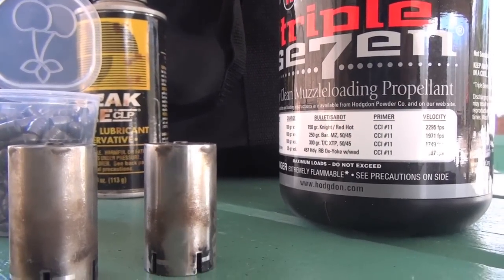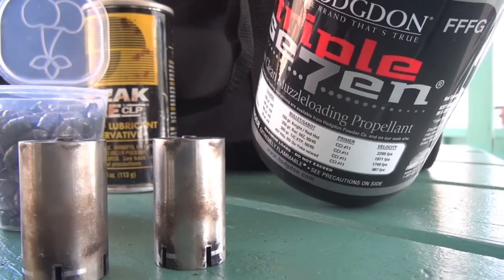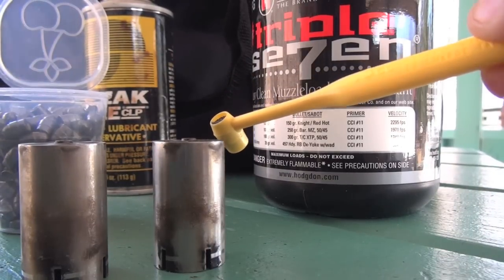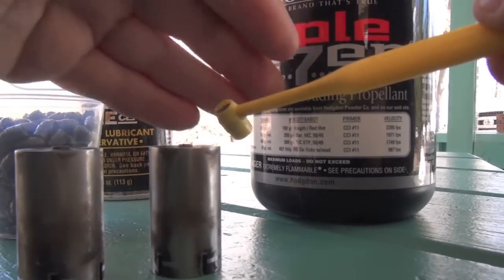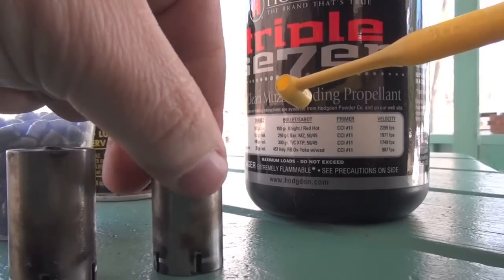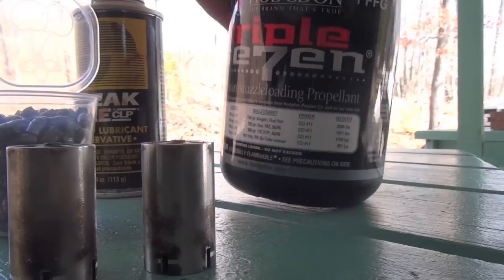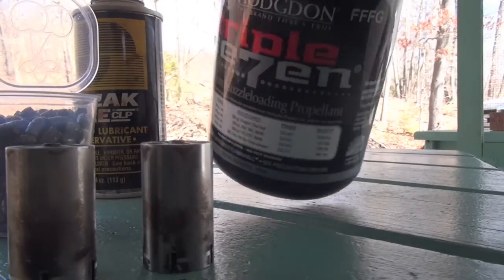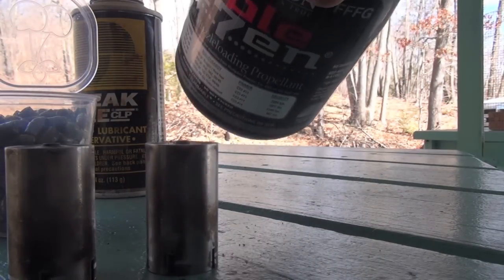I don't have a tripod so we're gonna do this as best we can. I'll do a nice level scoop. It's a little windy out here so I'm gonna lose some powder while pouring this in — it's really windy, not a good day for black powder. But no problem, got it in there — there's one cylinder. I usually rotate them; it makes it easier so I know which is my next cylinder. Putting powder in now, off to the third one.